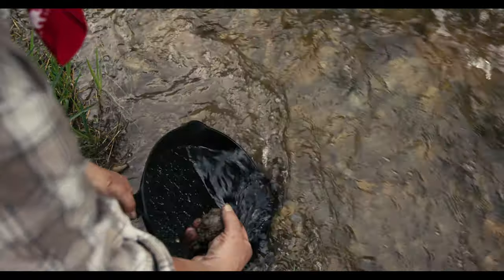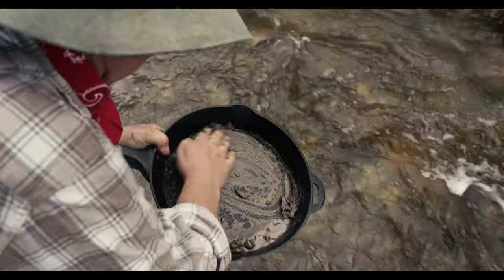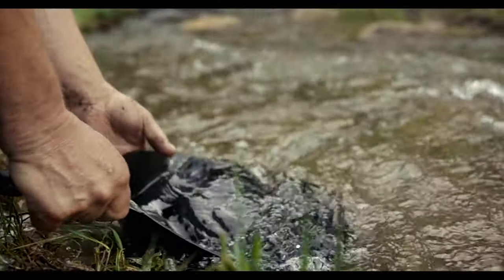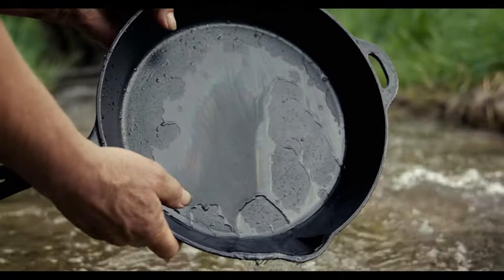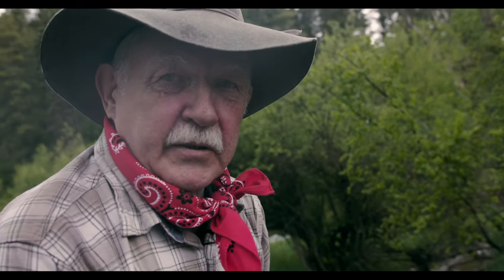Cleaning cast iron camp cookware can be as simple as getting a little bit of sand from down on the creek bank, twirling it around almost like gold panning. We're not really scraping or damaging the seasoning — just a little bit of sand and gravel and you've got your dutch oven, skillet, griddle, whatever you're cleaning, done.